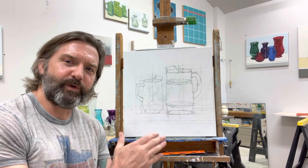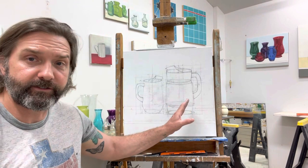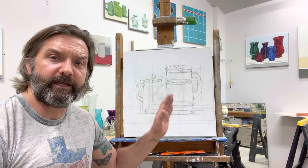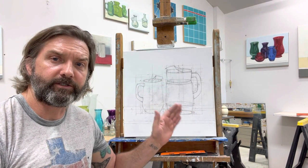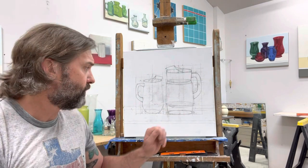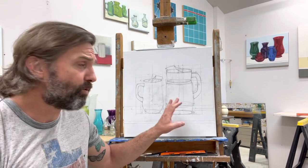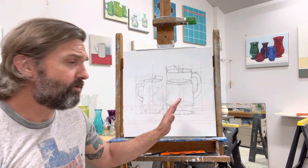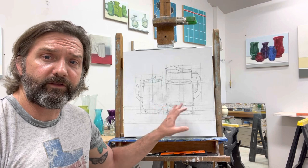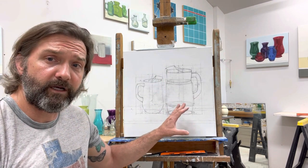I just want to show you real quick how I went to adjust this — you see a lot of lines and a lot of erasures. I just want to say, if you're starting a drawing or a painting and you realize pretty early on that your measurements or proportions are wrong, don't feel like you need to throw away the drawing or the painting. It is easily adjusted, just take your time.